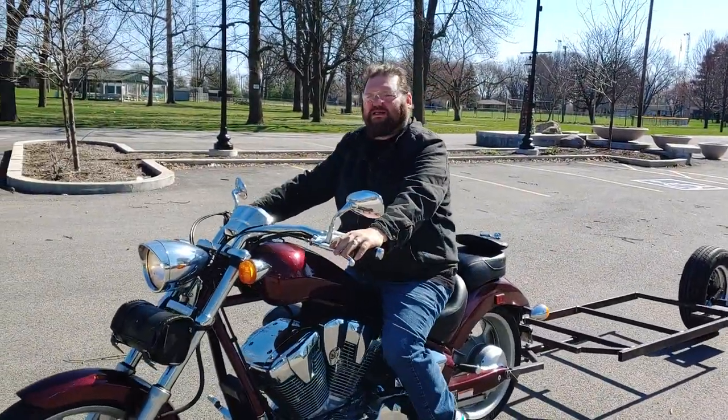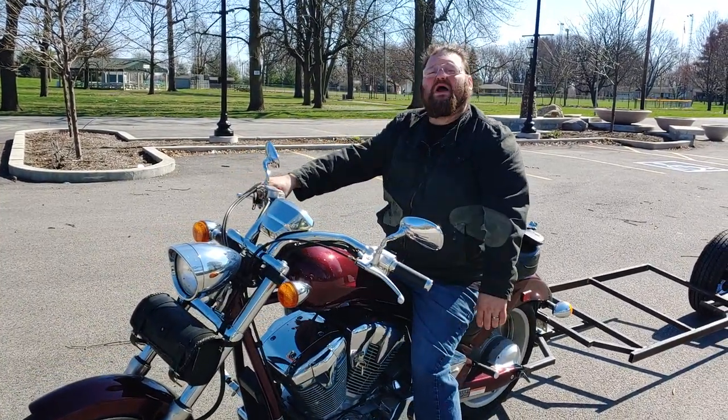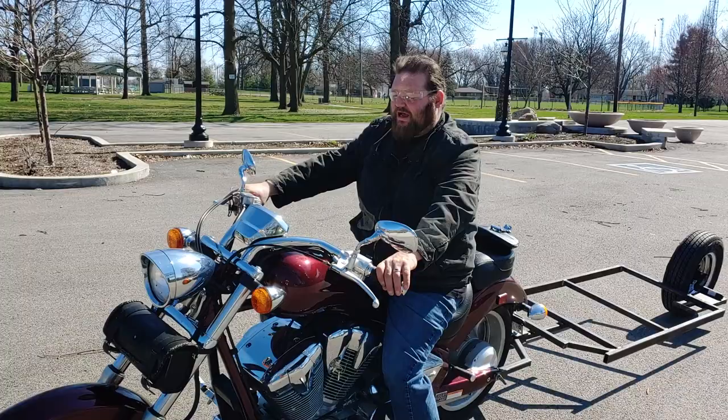As you can see, going both ways, it has a pretty good turning radius. Nothing drags. It does real well — you don't even feel it. It's a wonderful trailer; I really like the setup.